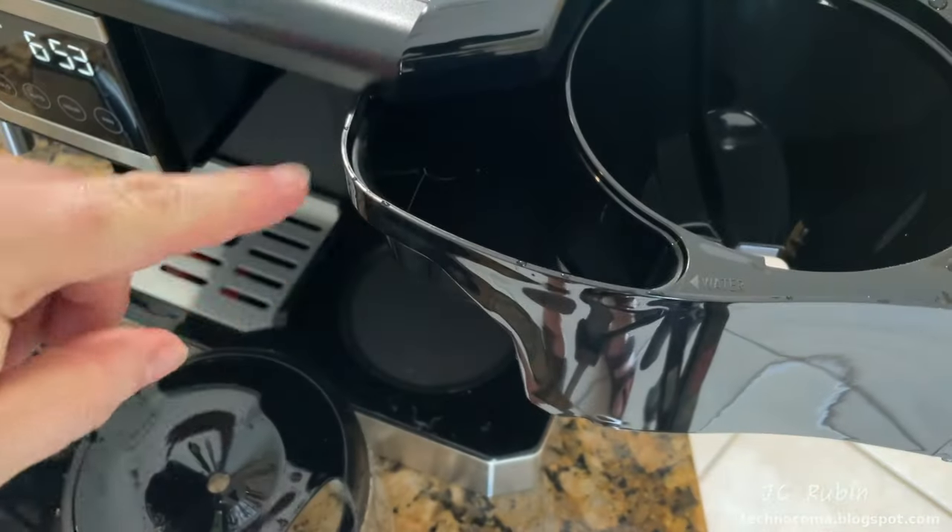The tray fill indicator begins to float as liquid fills it, signaling it's time to empty. We lift off the cover separately and carefully pull up the tray to empty it, then place it right back since it's just water. We dry off the tray and place it back on — all clean. Now we're going to need espresso beans.